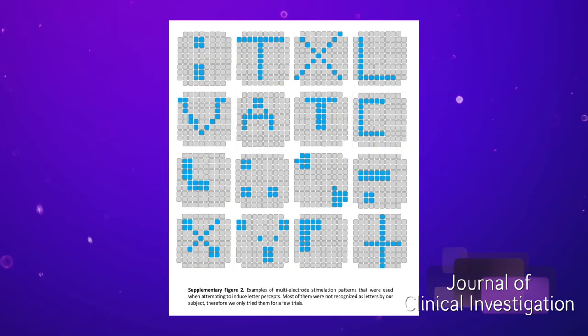They put a microelectrode array with 96 electrodes into her visual cortex — the visual part of her brain. She had been completely blind for quite a while. They had it in there for six months. They tested her on the Maggie Simpson test — where is she holding the gun, in the right hand or the left hand? Through testing and feedback, they were able to get it to the point where she could see letters on a screen.